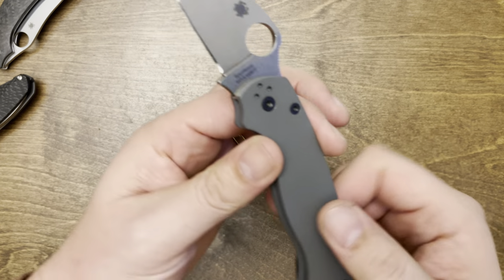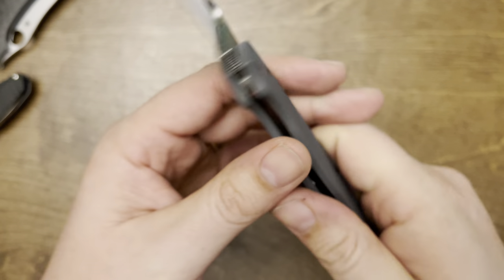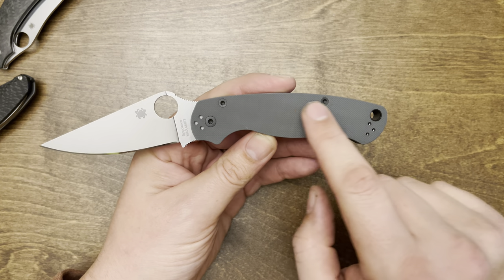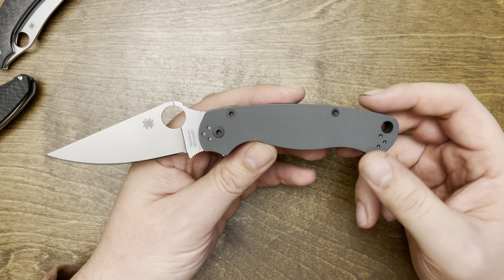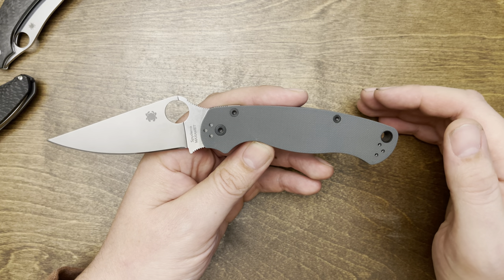So this is a Maxamet PM2, made right here on earth. This comes with gray handles from the factory, and it also has all of the screws, the lanyard tube, and the clip all polished — nice, bright, shiny. Looks fine, but it kind of looked a little plain Jane for me, so I went ahead and thought I'd black out all the trim on it.